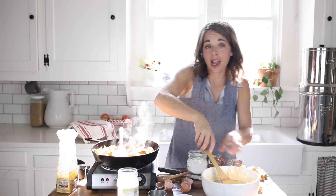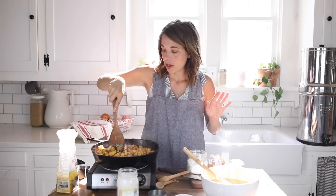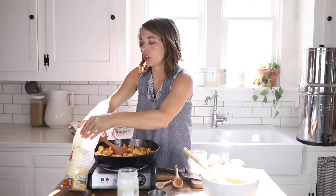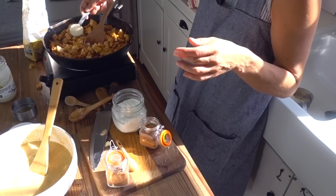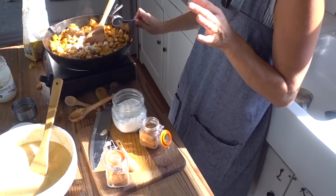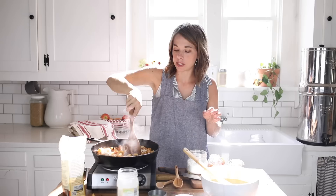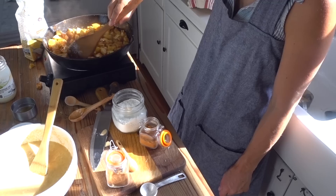I have the oven preheating to 400 degrees. Once the apples are just barely starting to get soft — not really cooked through — add in a half cup of pure maple syrup and two tablespoons of einkorn flour. You can also use freshly ground whole wheat flour, all-purpose flour, or even about two teaspoons of coconut flour if you don't want any unfermented wheat flour in this. This just helps thicken everything and make it more like a caramelized syrup rather than liquidy.